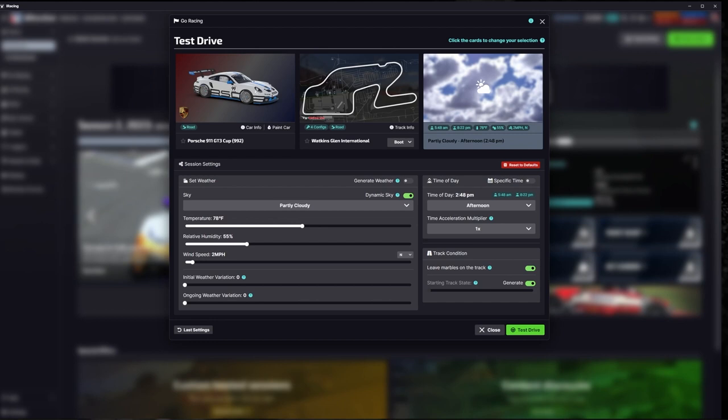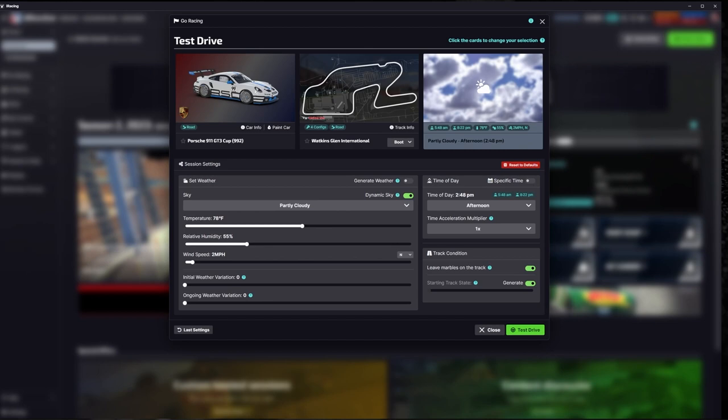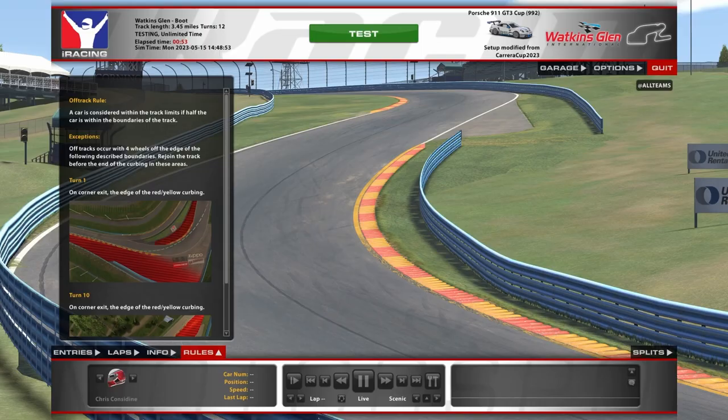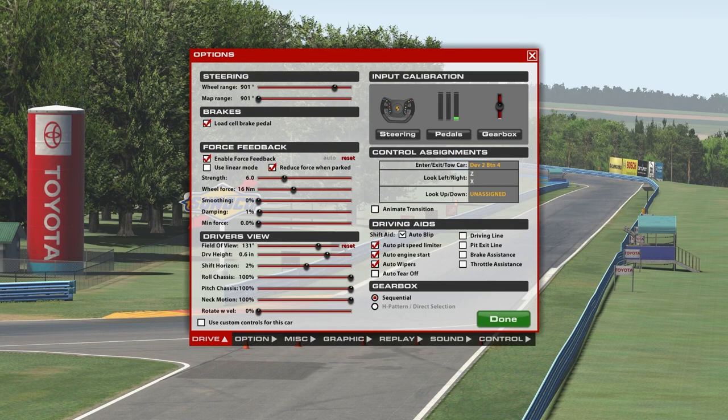In setting weather, you've got three different options for your overall condition. Then you move down through temperature, humidity, wind speed, initial weather variation, and ongoing weather variation — so it gets very specific looking at the different setups in game.